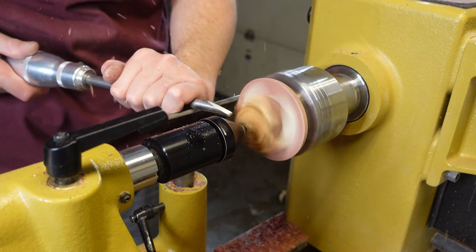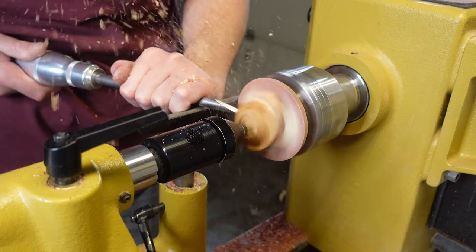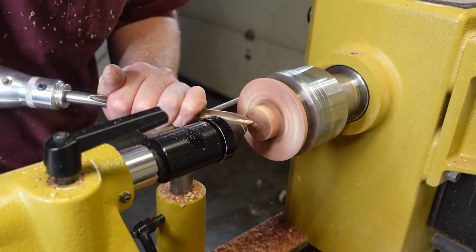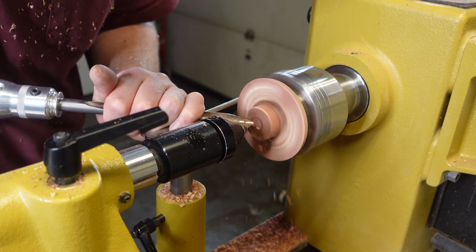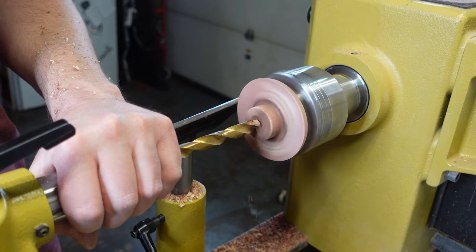Just getting it centered here, making it a circle — you know how wood lathes work: they spin and stuff turns into circles. That's what we're doing here. Using my standard bowl gouge, nothing fancy. Really, there's nothing too fancy about making a ring on the lathe. If you know spindle work, if you know bowl work, making a ring is pretty straightforward.